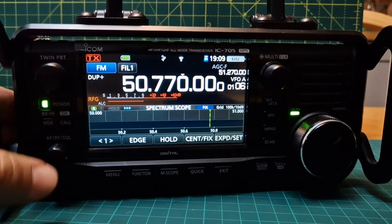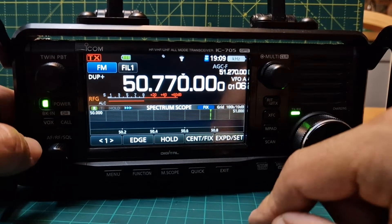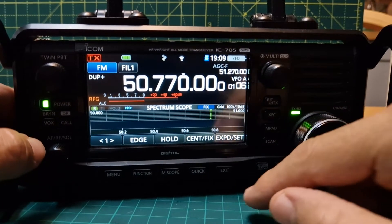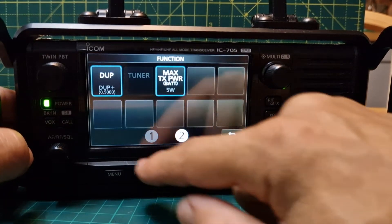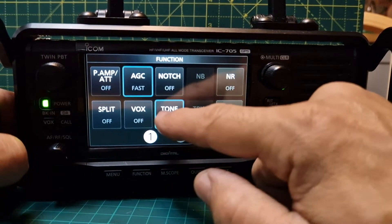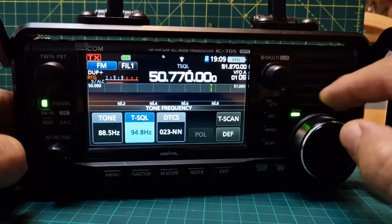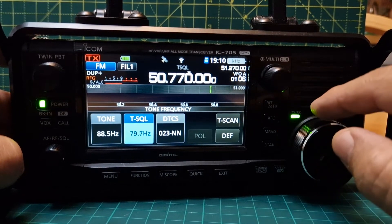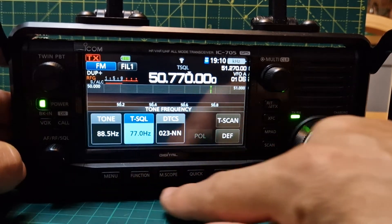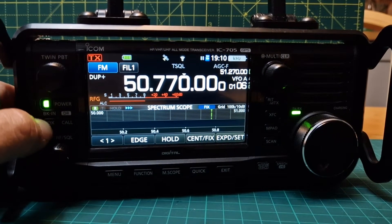That all looks fine. If we keyed the mic now that will be the correct shift. But first of all we're going to check our tone frequency, which needs to be 77. So we go Function again, go number one, and turn on the tone — I think it's tone squelch on that repeater. Hold our finger on it and change the tone squelch to 77. That's it, all done — 77. Back out, just tap X there.